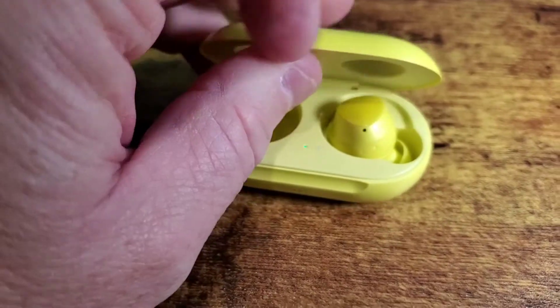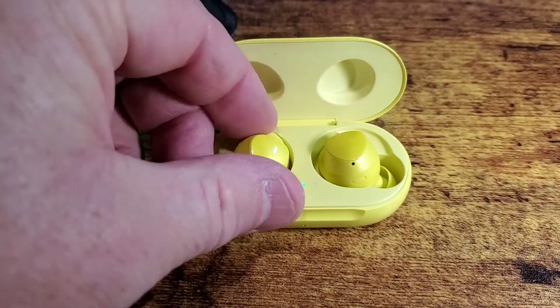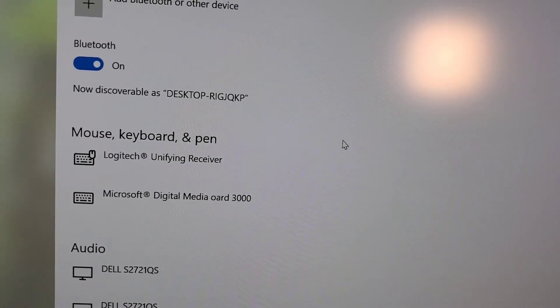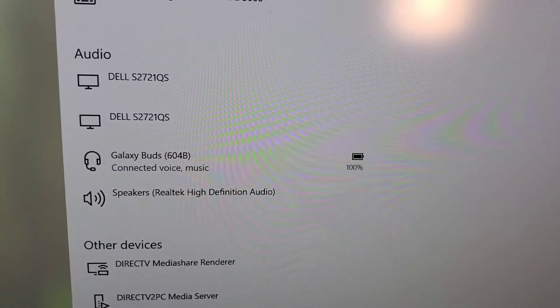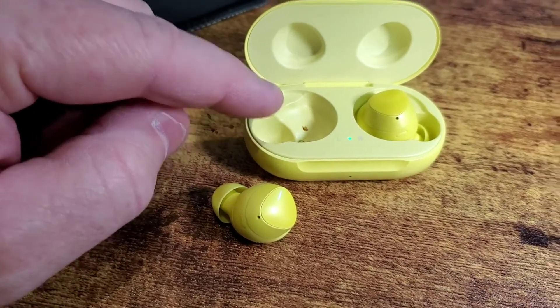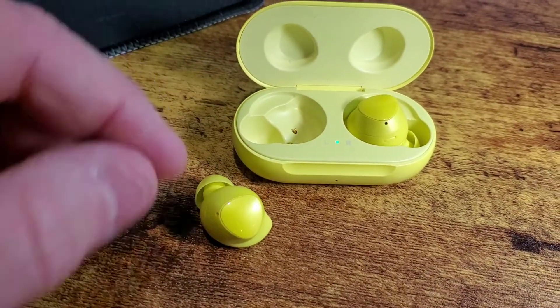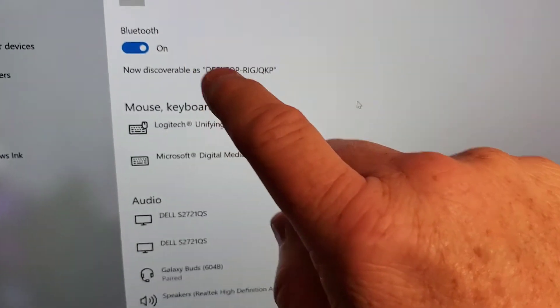Because when you open them up, they automatically connect to your phone every time. So turn the Bluetooth off on your phone and then you can set up the Bluetooth on these. Take one out and you'll see the Samsung Galaxy Buds pop up under audio — click on it and it'll pair automatically. Every time you open these with the dongle plugged in, they may still pair with your phone, so you may have to turn the Bluetooth off on your phone occasionally, but it should pair with the desktop too.